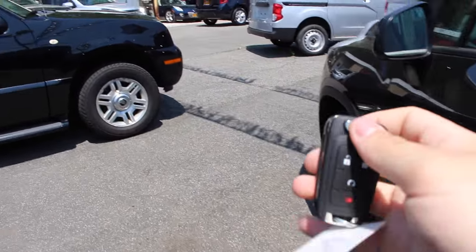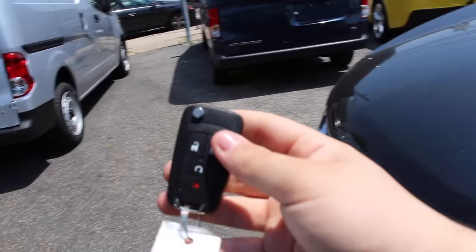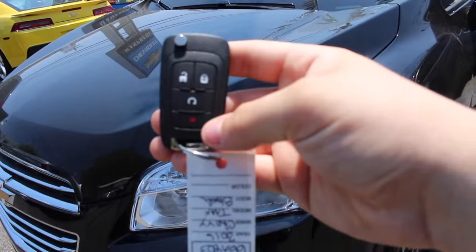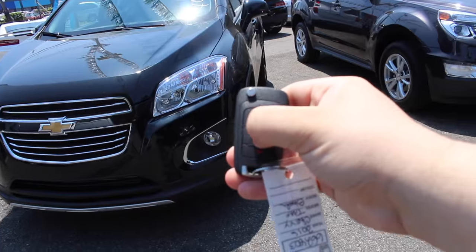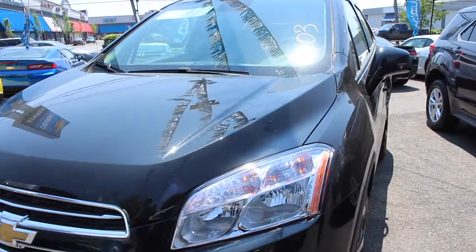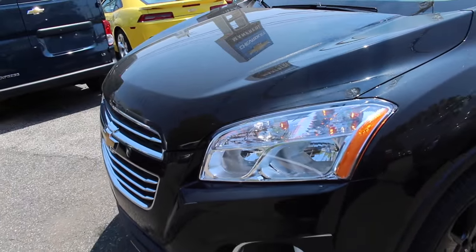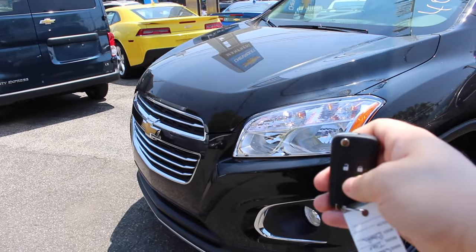Looking at the key fob, it is Chevrolet's switchblade key. You have your unlock, lock, remote start, and panic. To remote start the vehicle, you just lock it and hold down the remote start button. When you remote start the vehicle, your front cornering lamps come on as well as your rear tail lamps. To shut it off, you just hold it down once more.